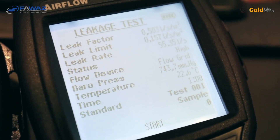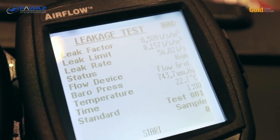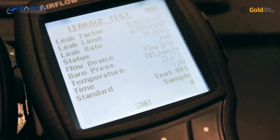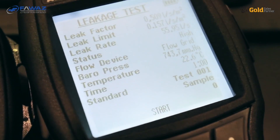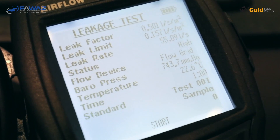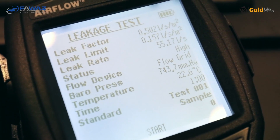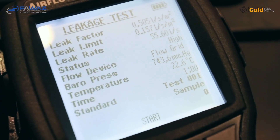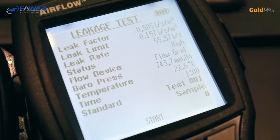Actually, the test is not taking samples at the moment — this is more of an information screen. From top to bottom: the leak factor in the first line is the actually measured leak. The second line, the leak limit, is the calculated leak limit based on our inputs — the pressure, the tightness class, and the standard to be used. Below that you find the leak rate, which is the air flow measurement, currently 55.8 liters per second.